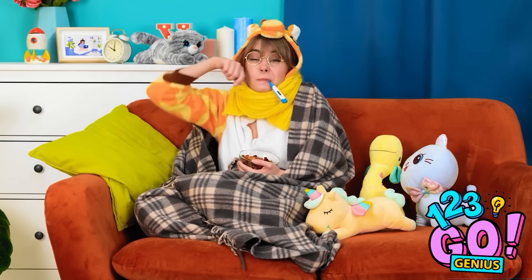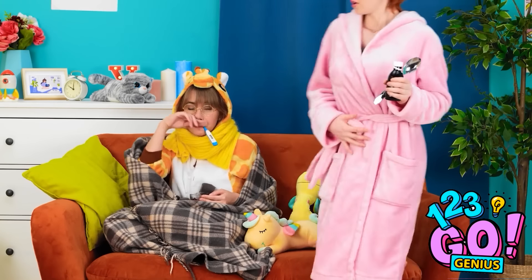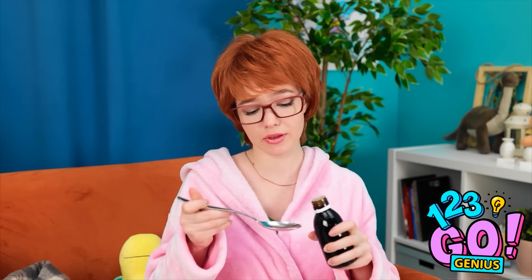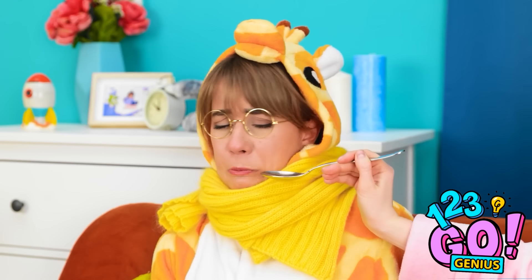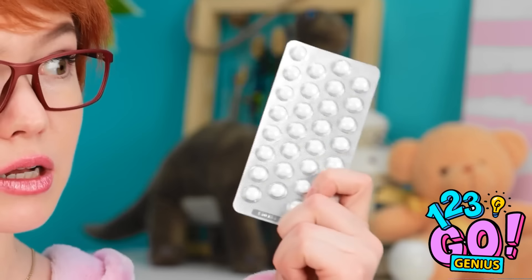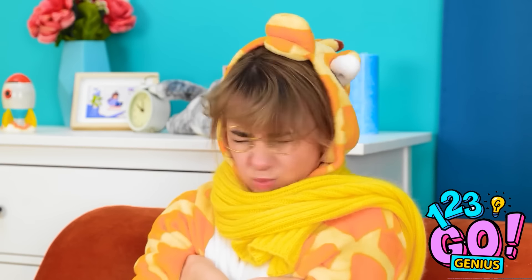I feel yucky! I hate being ill! At least I have these gummy bears! How's my little baby? This isn't good! You need some medicine — this'll make you feel better! Open wide! No! I don't want it, it's gross! Fine! We'll try these tablets — this'll be easier to swallow! Take it! No! I'm not taking it! Well, I tried!